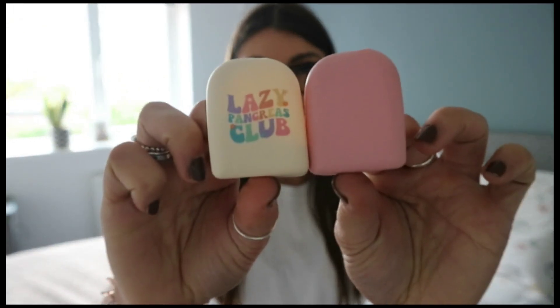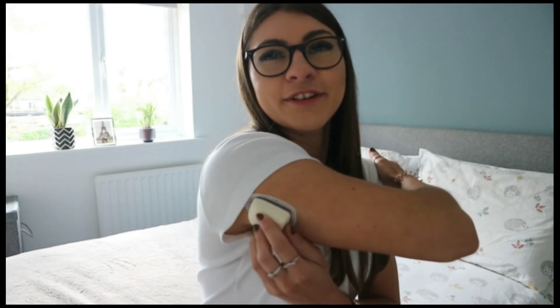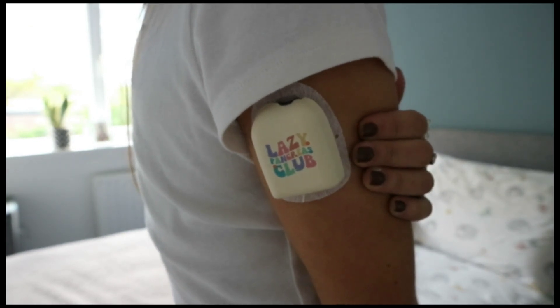In terms of people looking at my diabetes tech — I honestly don't care anymore. I proudly show it off, though I do often catch people looking at my arms funny because they just don't know what it is. If someone came up to me and asked, I'd be more than happy to let them know. These little covers are so freaking cute — I haven't worn this one yet but I definitely want to. Let me show you guys what it would look like on the pod. How cute is that?!